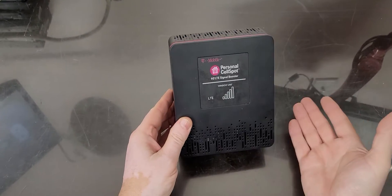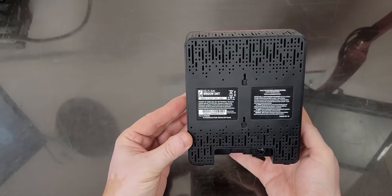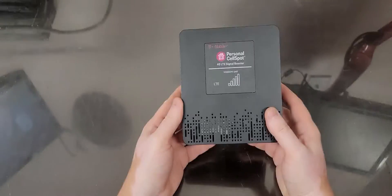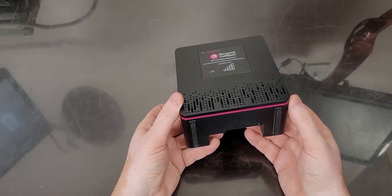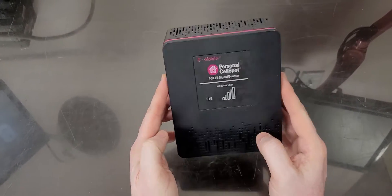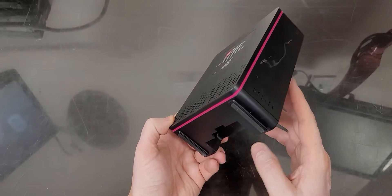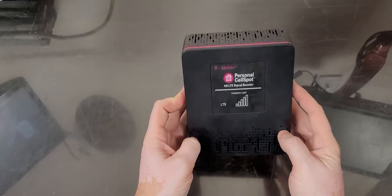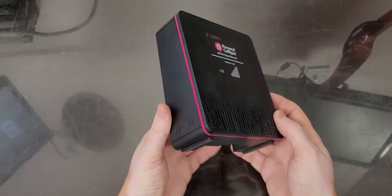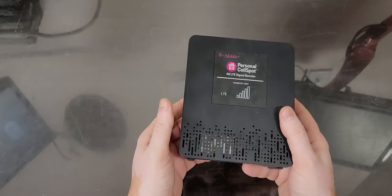This one will receive the signal from the outside and transmit it on the inside if you have bad reception in the house. I received a set of these units from T-Mobile. T-Mobile charges four hundred dollars if you do not return it. I forgot about it because the thing worked for a little bit and then stopped working, so I just shoved it on a shelf and forgot about it. Then I received a bill from T-Mobile for not returning the equipment.